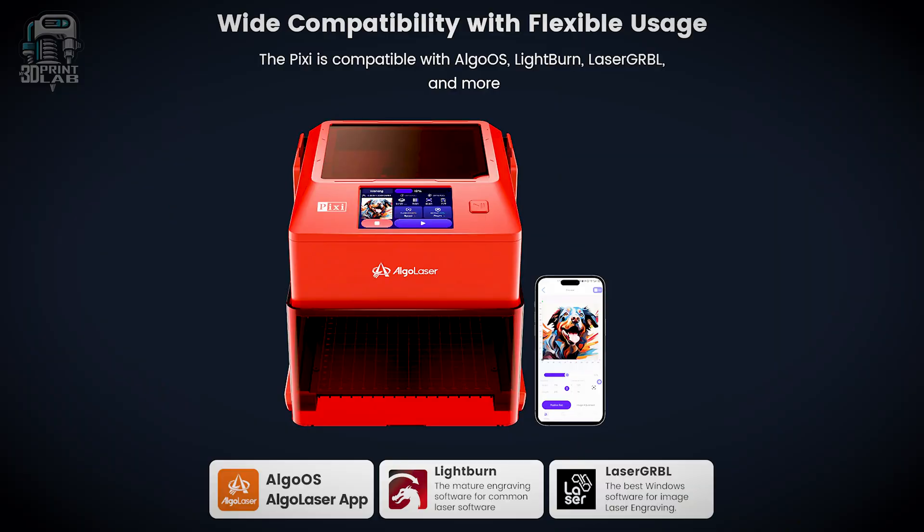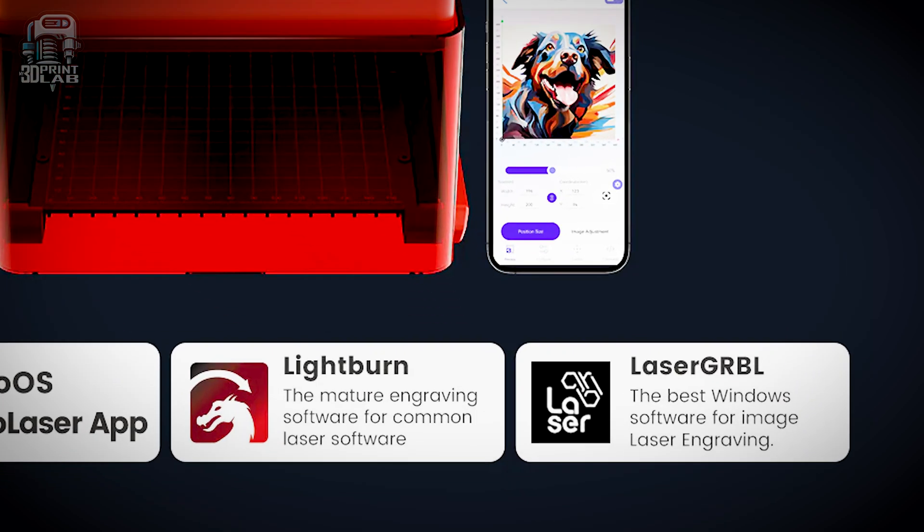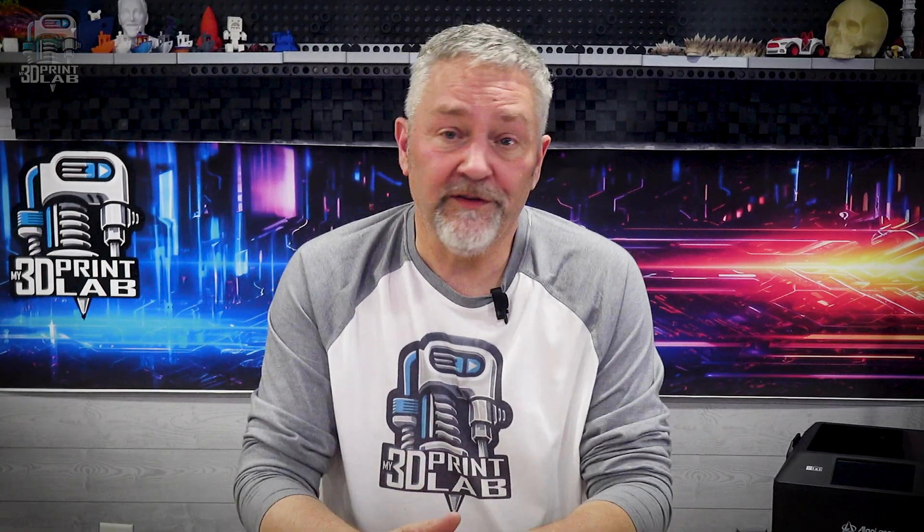If you want more control than the touchscreen or the app allows, you can connect it to a computer with a USB-C cable and then run LightBurn or Laser GRBL. What that means is you're not locked into proprietary tools, which is also awesome. But honestly, if you don't want to, you may never need to connect it.